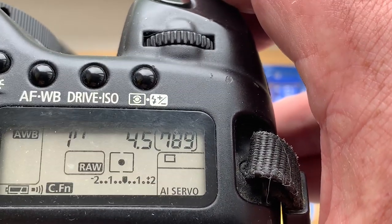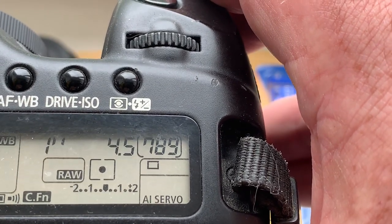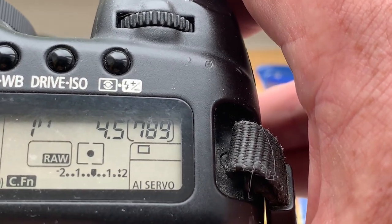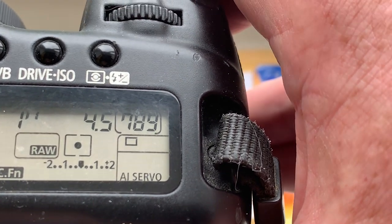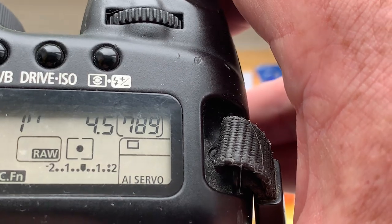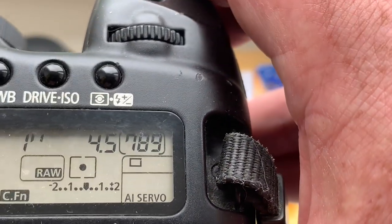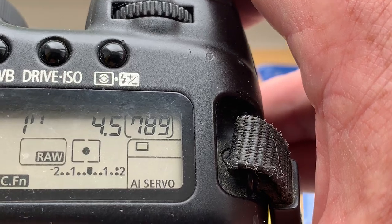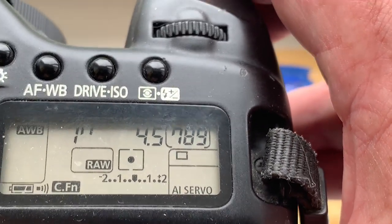Canon cameras do not see aperture after 6.3 — aperture 8, aperture 9 they don't see. But I pre-programmed focal length and aperture 4.5. Delay time to enter in programmer mode is one second.